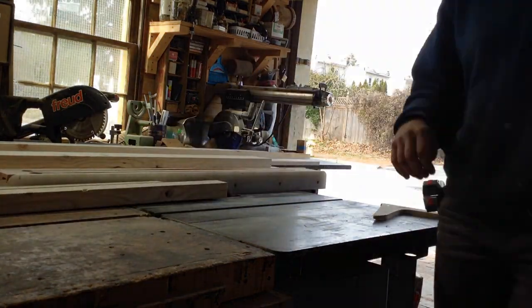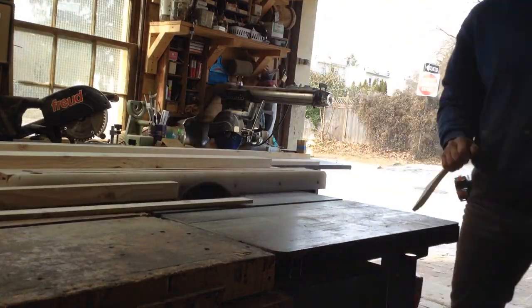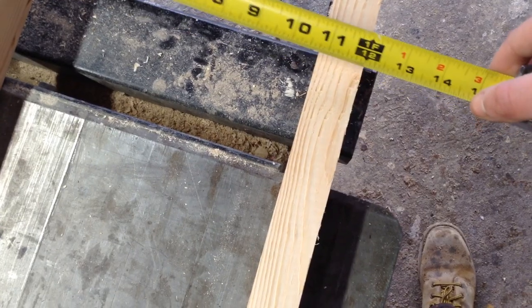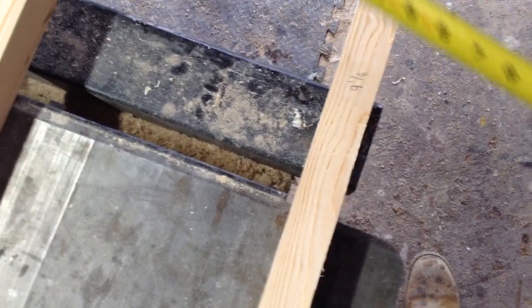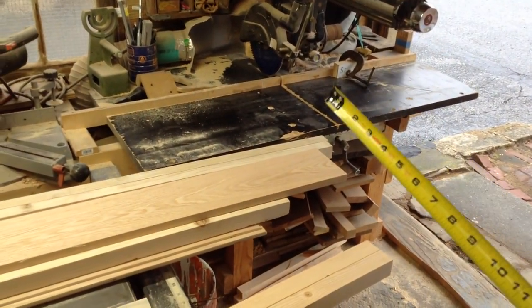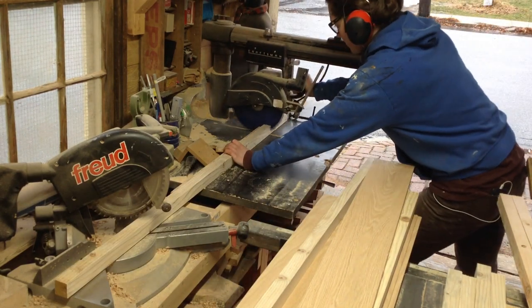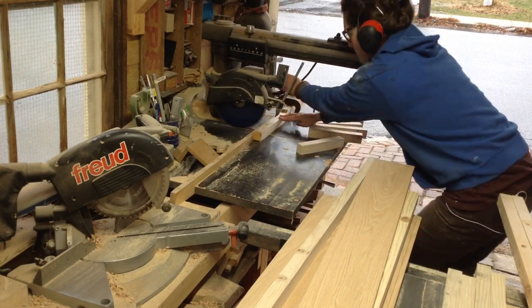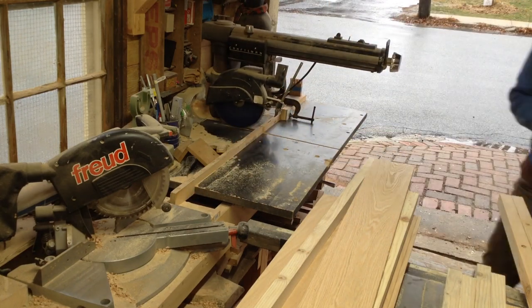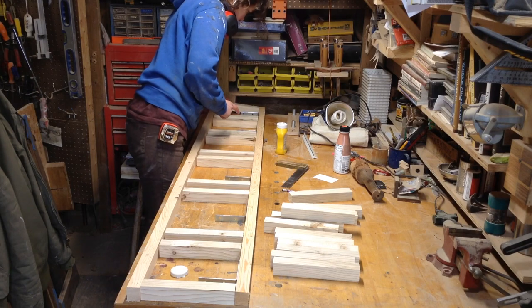I'm starting off by cutting down some oak quarter-inch plywood — it has an oak veneer on the outside — into the strips I need, and then I'm ripping down some two-by-sixes for my inside frame. These are going to be about 12 inches wide, so I lined them up, accounted for the quarter-inch piece of oak on the front, and set up a stop on my radial arm saw to cut everything. These ended up being nine and an eighth of an inch.